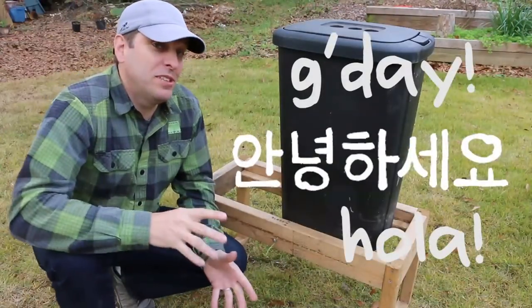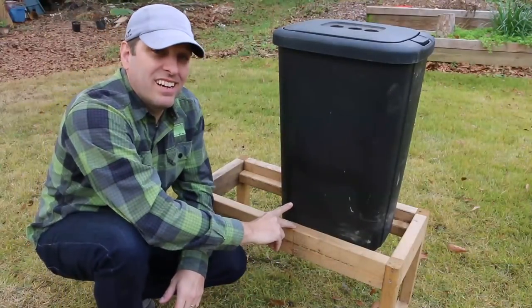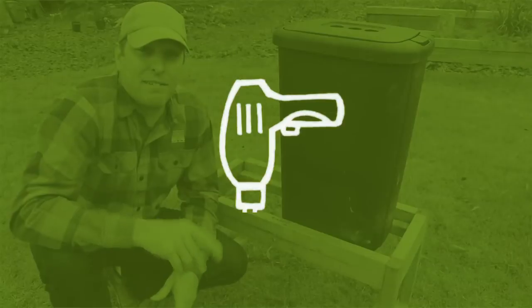Hi, it's Tom from Green Shorts and today we're going to do a test of the flow-through worm composter to see if the harvesting bar that's inside here does what it's supposed to do. I'm also going to identify a design flaw and fix it.